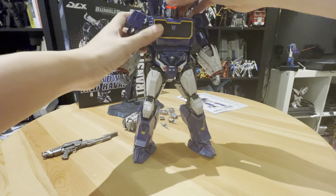Now we're going to transform him. Somehow they did manage to make this transform, which is quite interesting. Normally, besides Hasbro, they don't really do transformable Transformers. This is not really a full transform — it's basically just folding everything down. Just fold it.